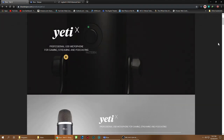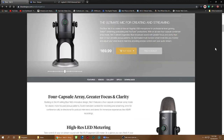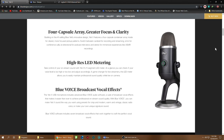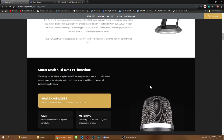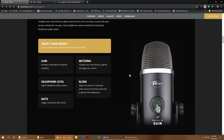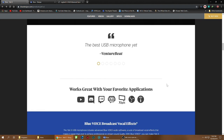The Yeti X is a pretty awesome microphone, retailing for $169 — the latest and greatest for streaming, podcasting, unboxings, and reactions. The Blue Voice broadcast feature isn't working on Mac at the moment but should be coming soon — it works great on Windows. The smart knob and high-res LEDs are awesome. This thing has so many good features — best USB microphone yet. When I saw that, I was in.